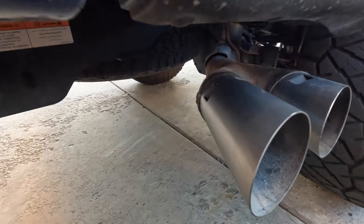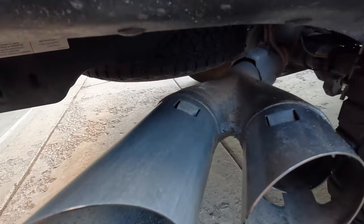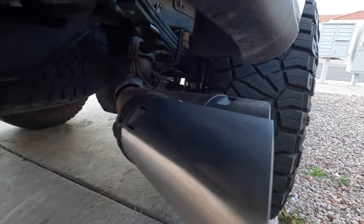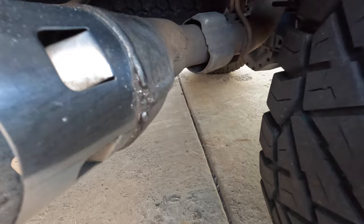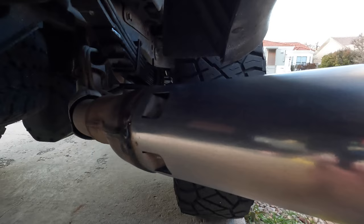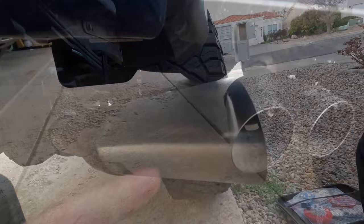I could still see the water spots, so I went ahead and used a scotch brite pad, went after it, and made it nice and dull again. We'll see if this helps at all. Personally, I think it's way better — I'd go ahead and say use the scotch brite because that's only one pass and we're already looking pretty good. I'm currently using setting three, which is midway.